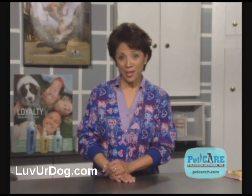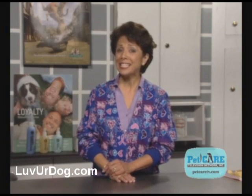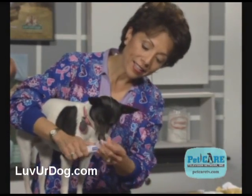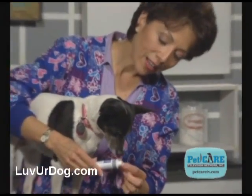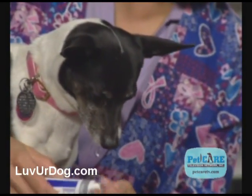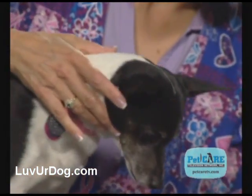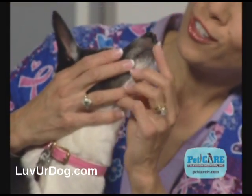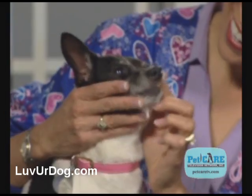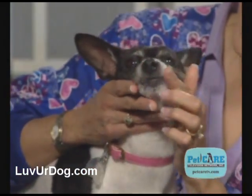After your dog has resigned to the fact that you're going to play with his mouth and he's decided it really isn't that bad, apply a small amount of pet dentifrice to your finger and rub your coated finger over its teeth. Pet toothpaste is okay to swallow because it has less fluoride than our toothpaste and it doesn't foam. Toothpaste comes in pet-friendly flavors and some even have enzymes that kill the plaque-producing bacteria.